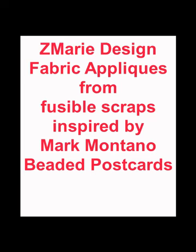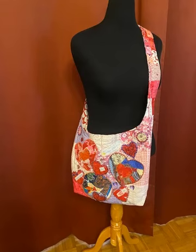Hello, welcome to Zima Redesign. Let's create fabric appliques from fusible scraps, inspired by Mark Montano's beaded postcards. Let's create this sweetheart boho bag.